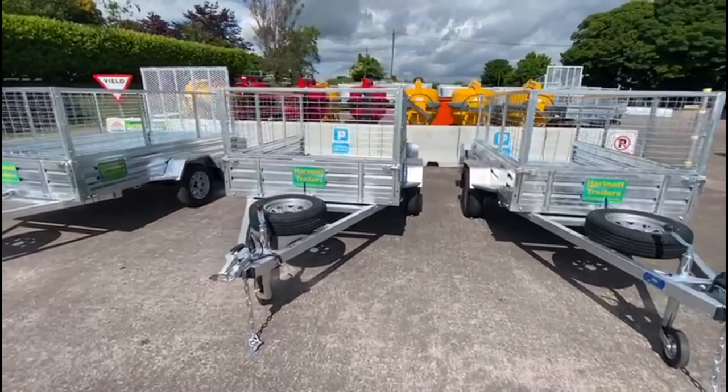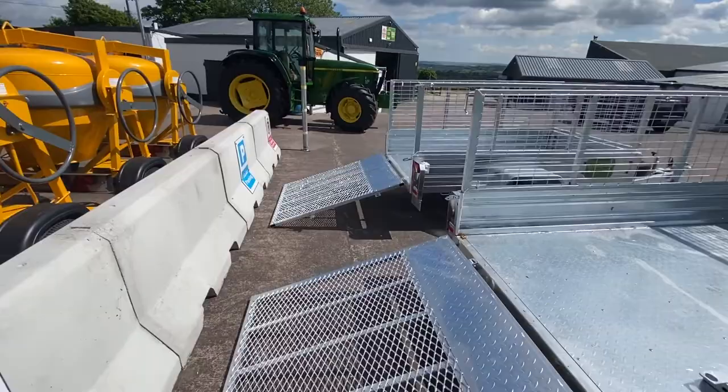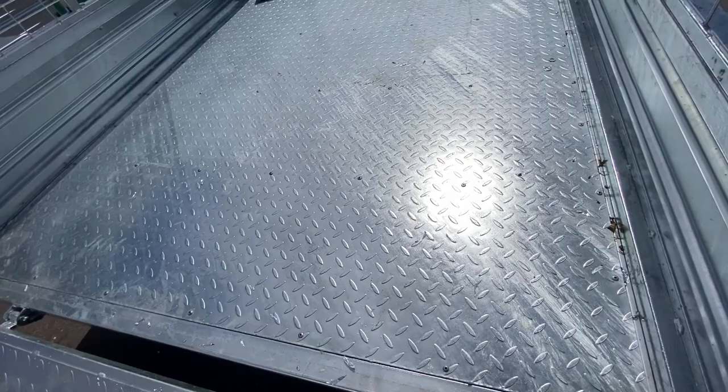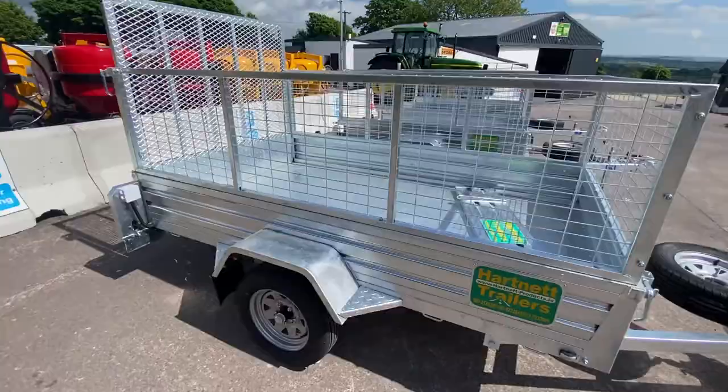This is the 7x5 — you can also carry the 8x4 sheet and rest it on the front. This is the 8 foot 2 inch by 5 foot wide model. You can actually put the plaster board flat on the floor in this model.